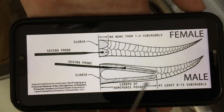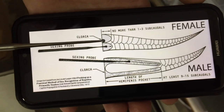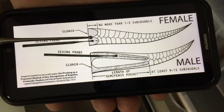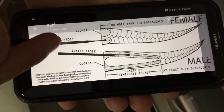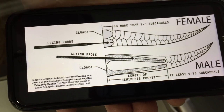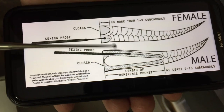Here you can see a diagram of a female and a male snake's reproductive organs — this is where the vent is, and this is the tail. With the female there are just two small pockets with no hemipenes. When you insert the probe towards the tail it stops quickly because there are no hemipenes — with females it generally doesn't go in further than one to three subcordial scales.